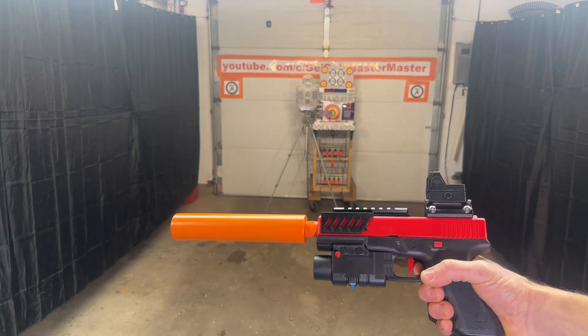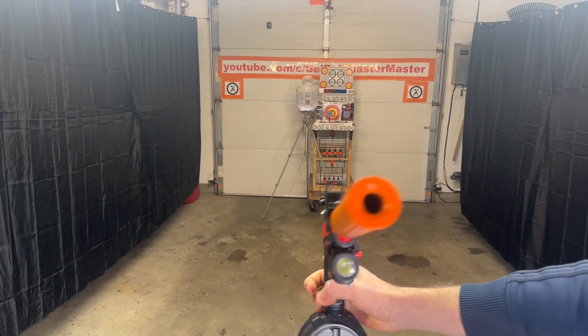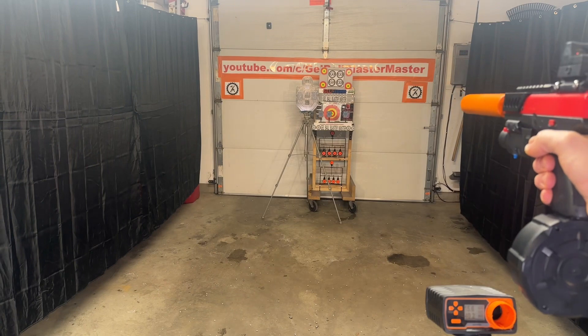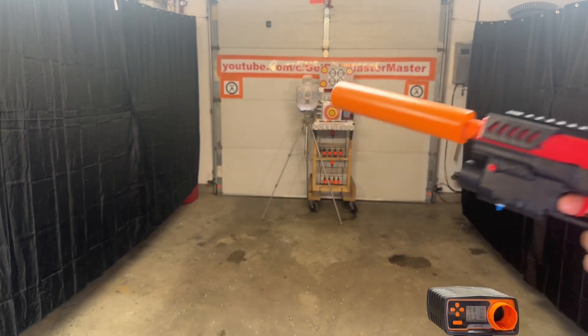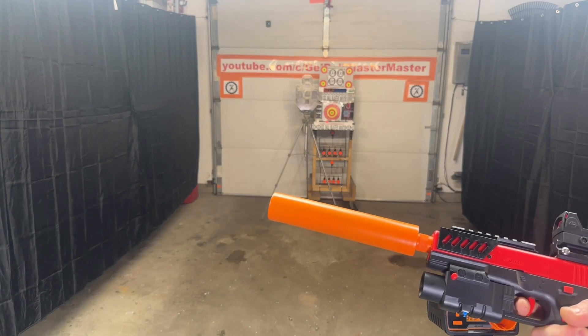I put this giant fake suppressor on it just because I thought it was kind of fun. We'll shoot it a little bit. Shouldn't see any changes in FPS, maybe slightly down. Definitely sounds a lot different with that huge fake suppressor on there.